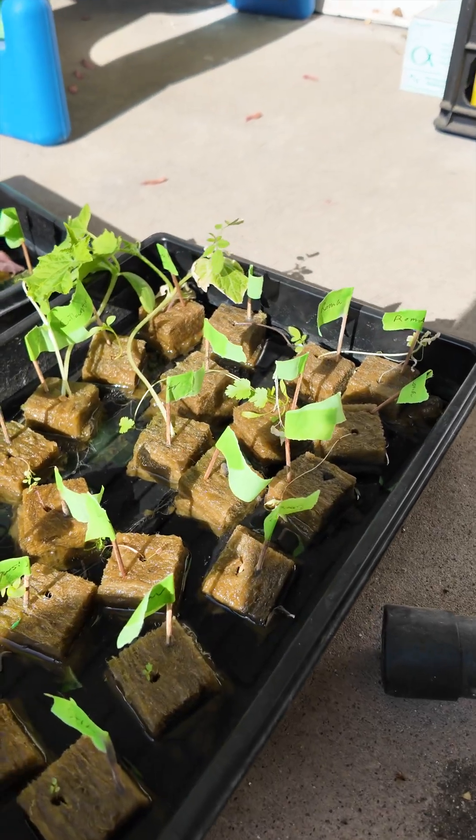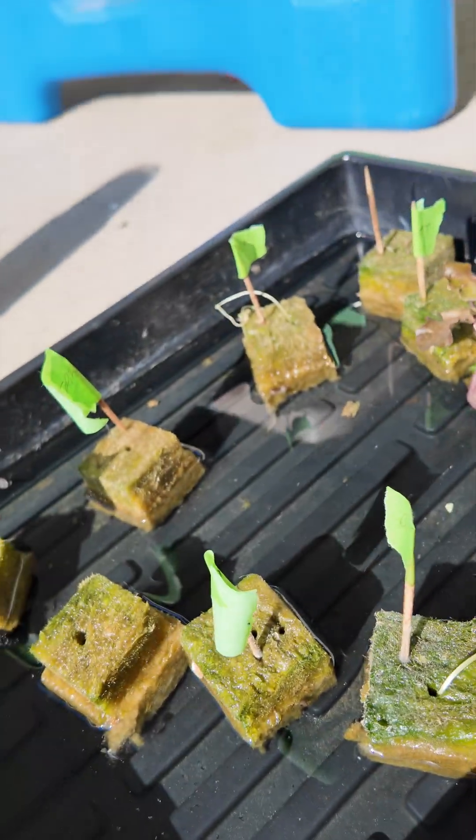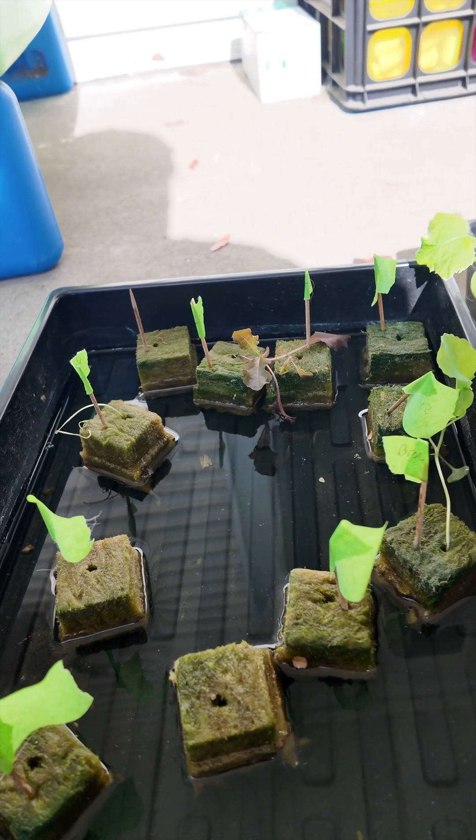Greetings earthling and welcome to the wild world of hydroponics. For those of you who don't know, that means growing plants without using any soil. I grow plants that we can eat.